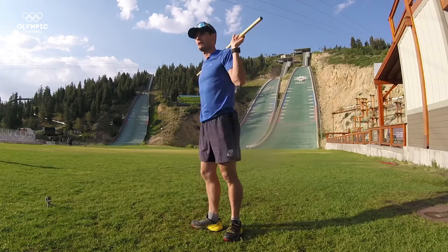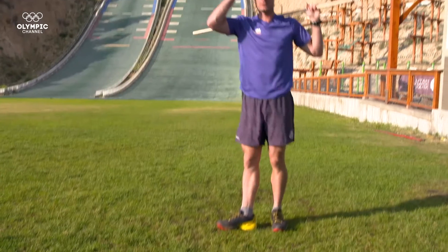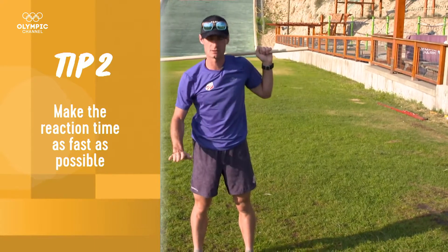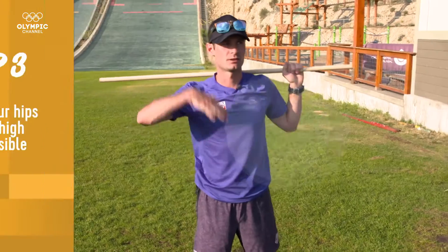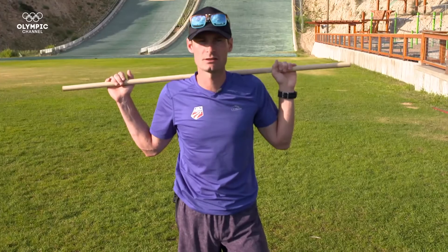And again from the side, I'll show you. The thing you want to focus on with this is making sure that the reaction time from when you start slowing down at the bottom to coming back up is as fast as possible. And the second thing you're going to want to work on is making the push as long as possible so that your hips reach the highest point possible in the air. If you can do those two things correctly you're going to end up with a much better ski jump on the hill.